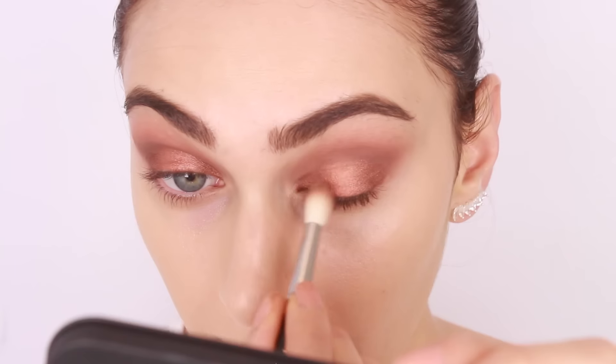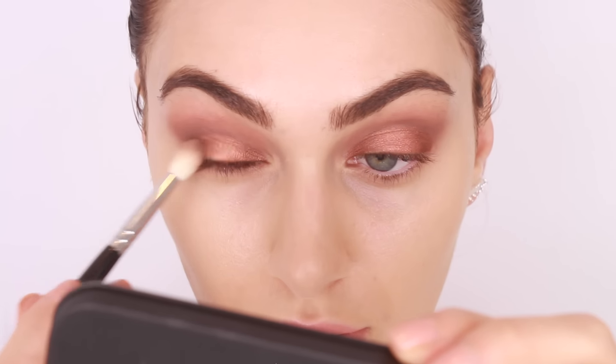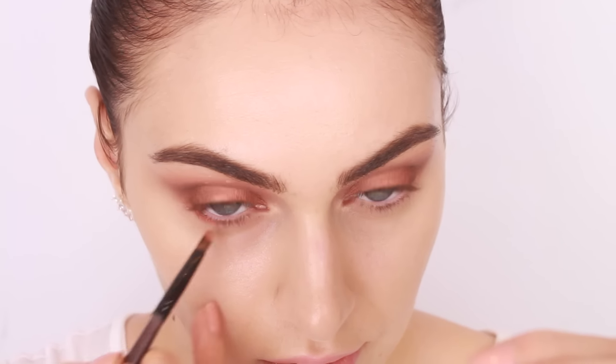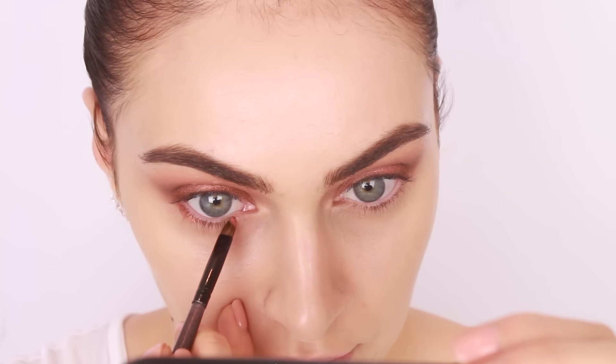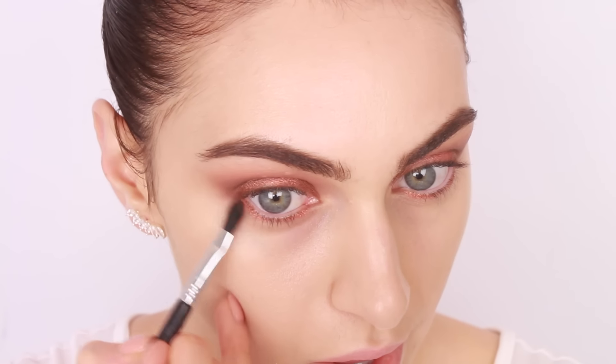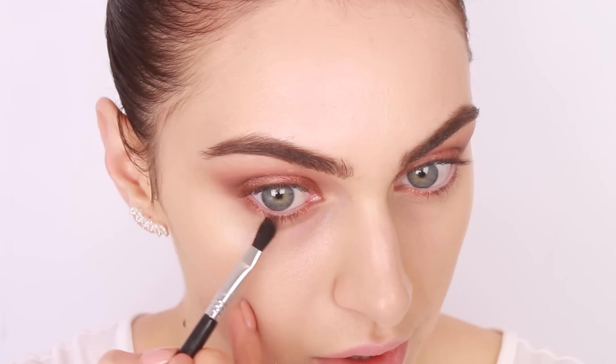Using a damp brush also minimizes shadow fallout — not only do the eyes look awesome, it's also a cleaner way to work. At this point, take a blending brush and start diffusing any outer edges to ensure there is no harsh line. With a smaller detailed brush which I've dampened, I'm picking up that rose gold shade and running it on the outer third and inner third of my lower lash line, keeping the tear duct area free from any shadow.